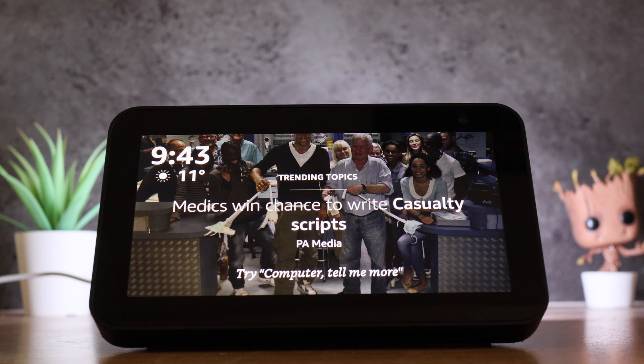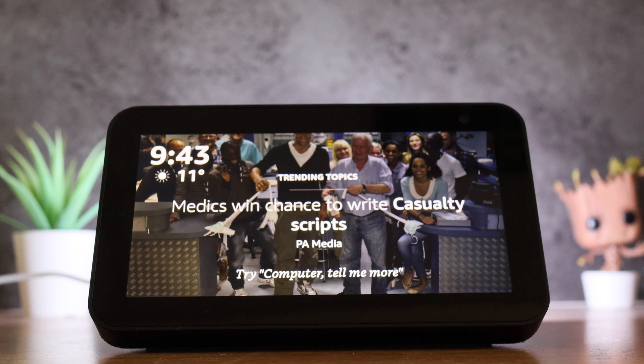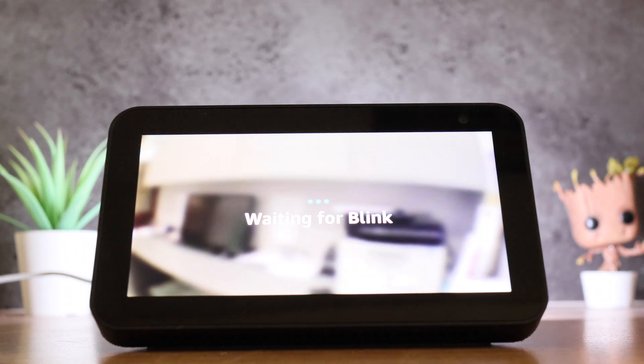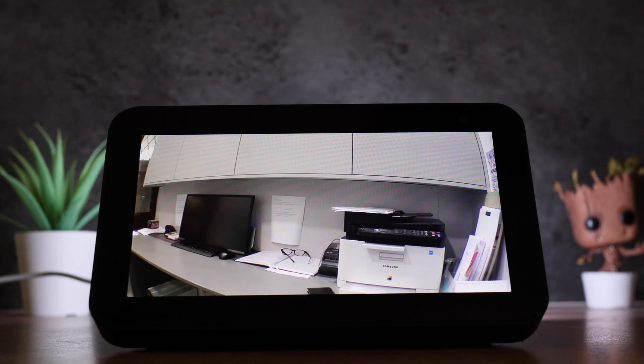I've called mine the office, so for example I say: 'Computer, show me the office camera.' As you can see, I can now see the video feed to the office camera.